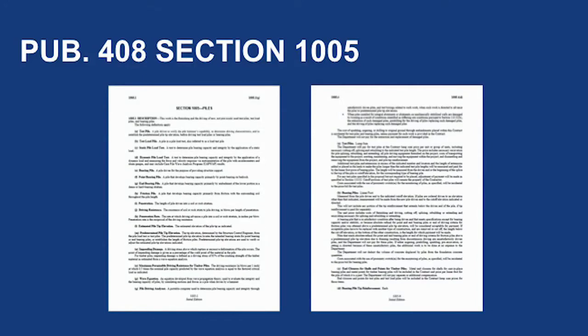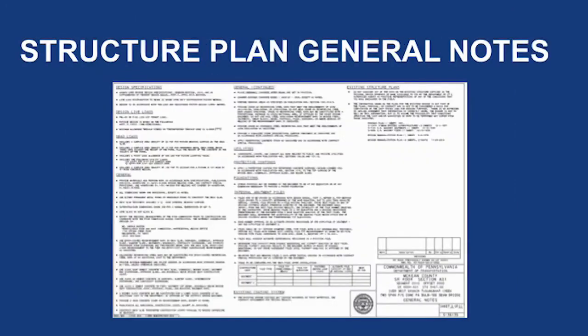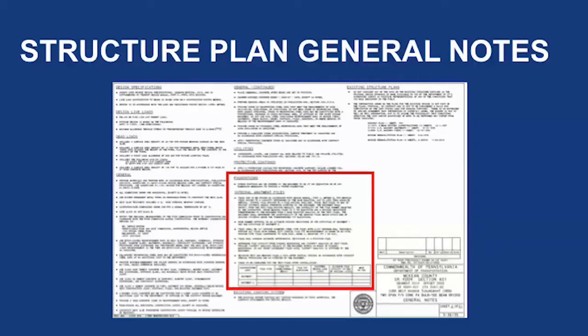Publication 408, Section 1005 includes a description of the work, key pile term definitions, materials for use, construction specifications, and payment information. More information about pile driving can be found in Publication 8, Construction Manual, Section 1000, Part 3, which includes tips for inspectors' documentation of the work and a checklist of key elements for piling operations. Be sure to review the general notes on the structure drawings and any contract special provisions to see if there are any special circumstances that may apply to the pile driving operation, like dynamic pile load monitoring or pre- and post-construction surveys.